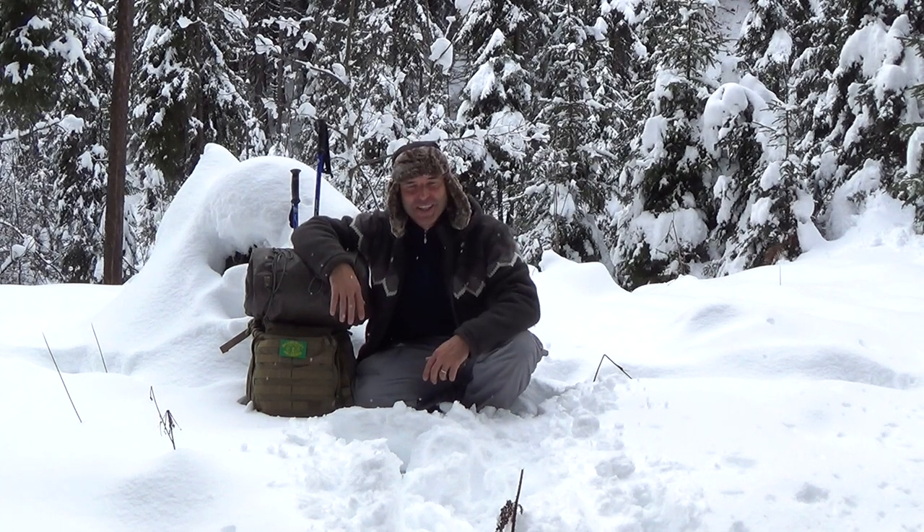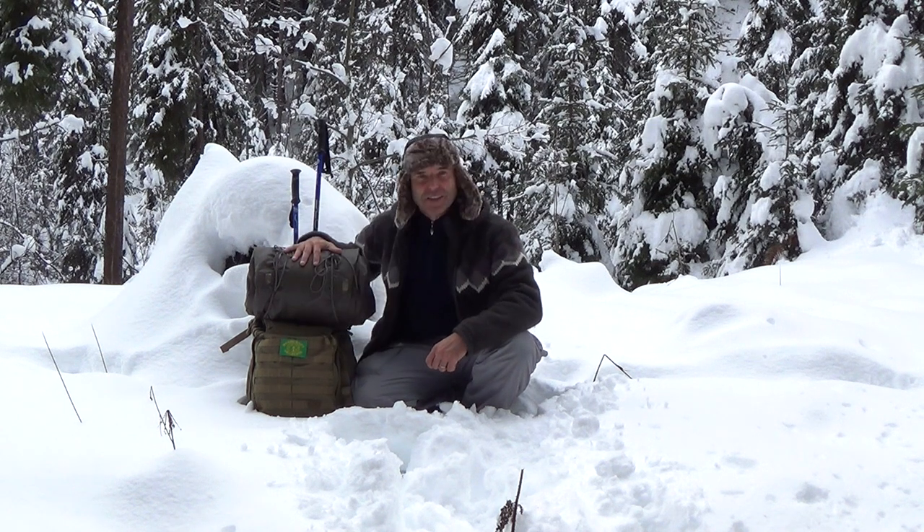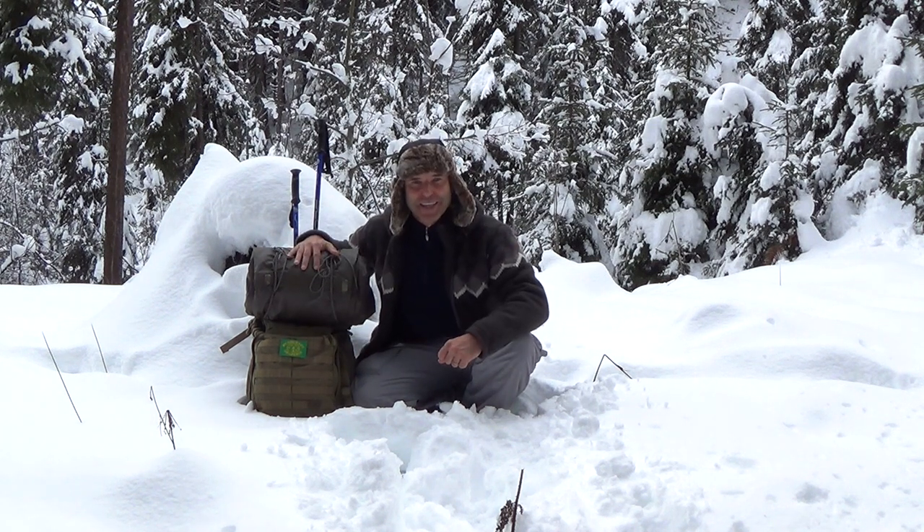Hi and welcome to Taro Movies. In this video, I want to show and explain my winter sleeping system to you. Thanks for joining me.